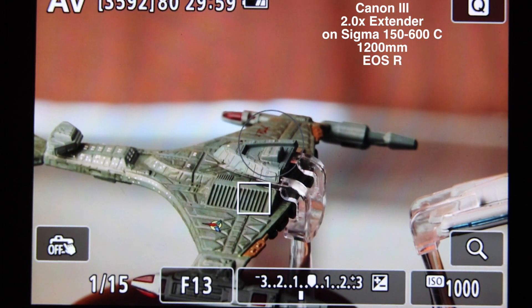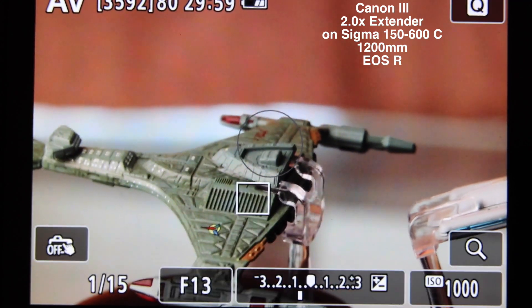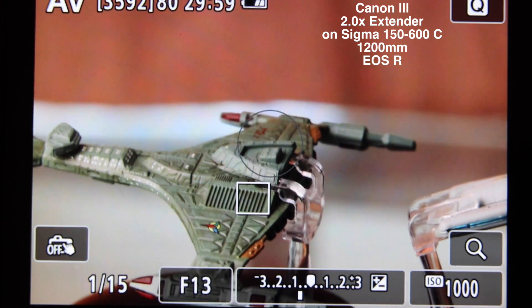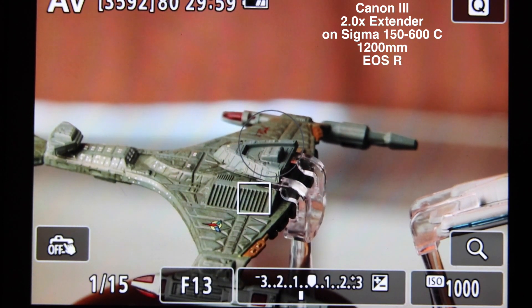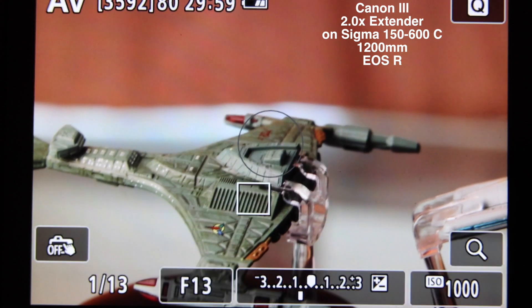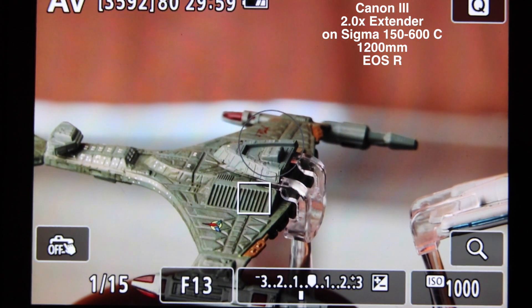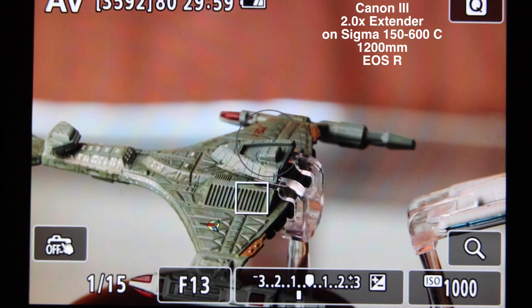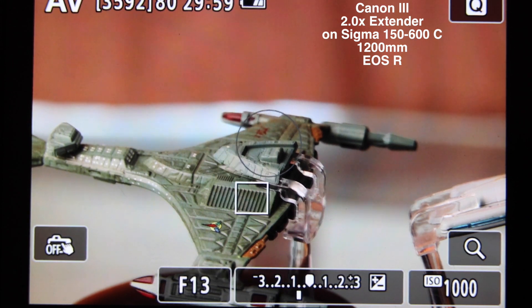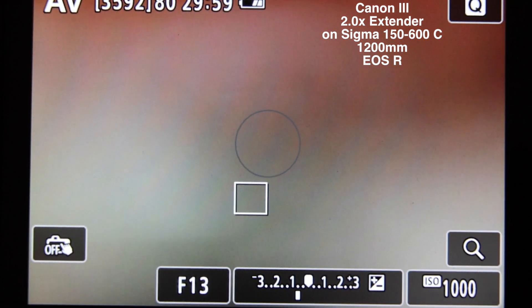I've just swapped over the 2X Mark III Canon extender. I don't have the Sigma one to hand to test, but we can summarize that. If the 1.4 is on par with the Canon, I would have thought the new generation one they brought out will be just as good. So let's just test the Canon focus speed. The aperture has darkened from F9 to F13. Let's defocus the lens to minimum focus again and test the focus speed.